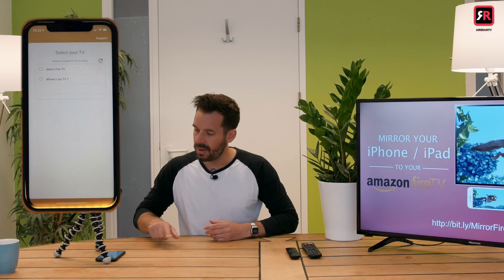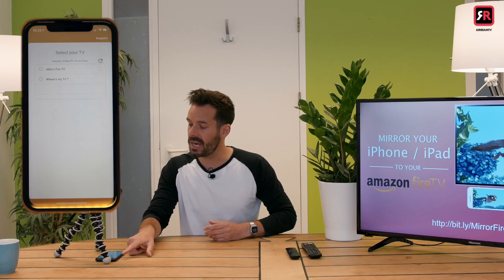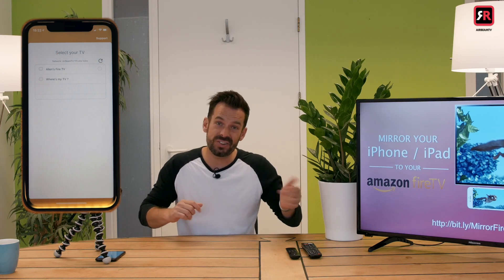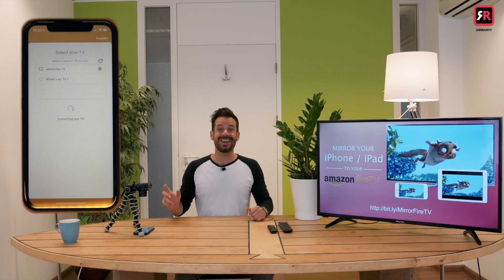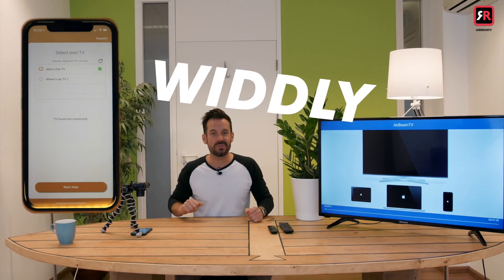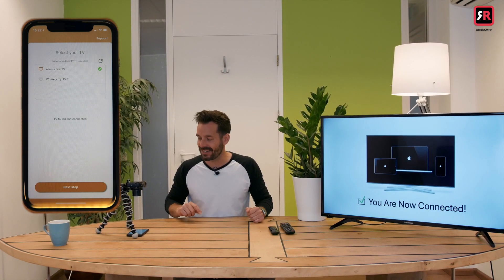Let's click open to launch the receiver app on our Fire TV. Now that it's open we can go back to the phone, and we'll notice that the icon displayed next to the name of our Fire TV has changed from the Fire TV logo to a little TV icon, which means the receiver app is installed and we are ready to start mirroring. All we need to do is tap the name of our TV — it will say connecting to your TV, and after a moment it says TV found and connected.